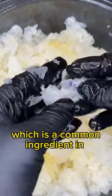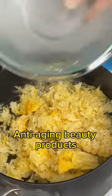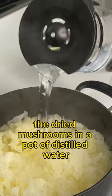This is Tremella mushroom, which is a common ingredient in anti-aging beauty products. To make your own skin serum, you can just simmer the dried mushrooms in a pot of distilled water.